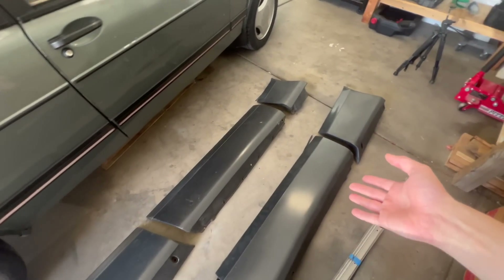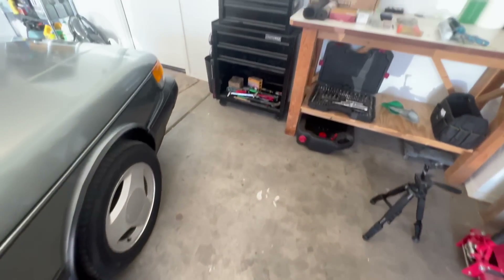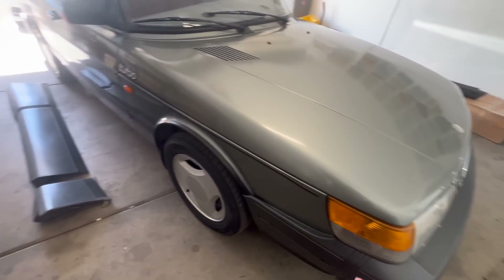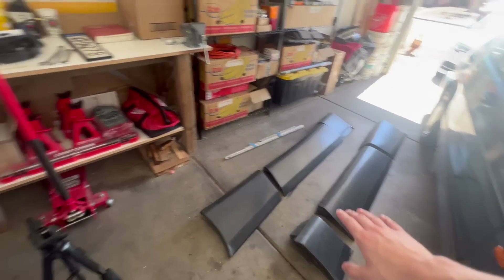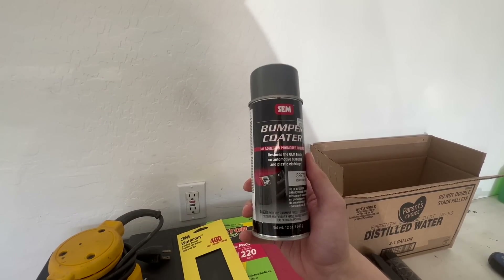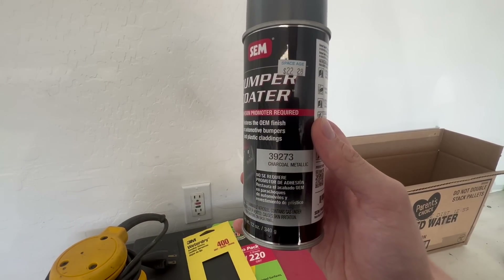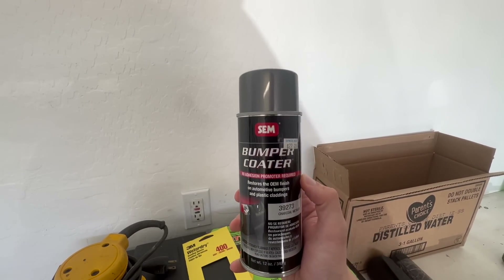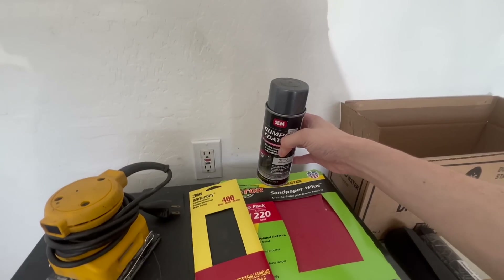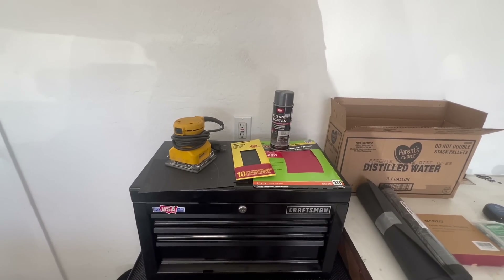The first step in our process of getting this installed is going to be paint. I did a video where I restored the bumpers and it's going to be very similar to that — we're going to wet sand everything. The primer hasn't been delivered yet but I will show that in the video when it comes. This is the exact paint code we need to use from SEM, an amazing brand of paint. I should have about two and a half cans which should be enough.